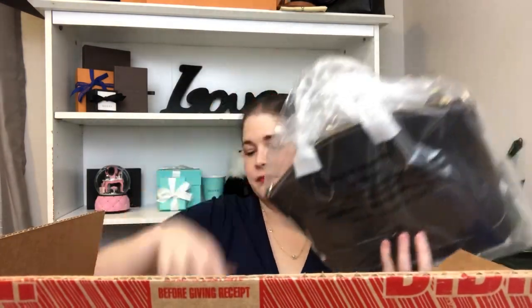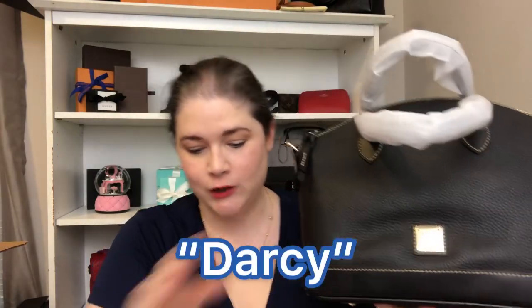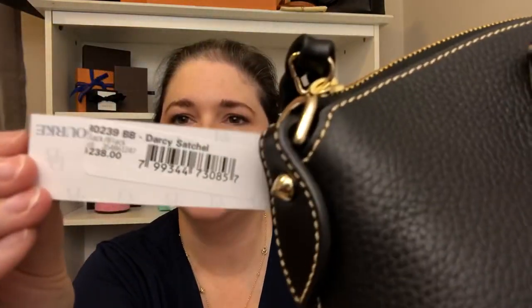I'm actually really excited about this bag because I have another one that I haven't had for a long time — my sister and my daughter have had it and I really do like the style. I love this color. Do you know what it is while looking at it? It's the Dooney & Bourke Darby satchel. Looks like there's a little indent right here but I think that'll come out when you put stuff in there. Let me go ahead and take the stuff off the handles.